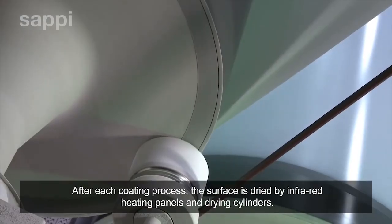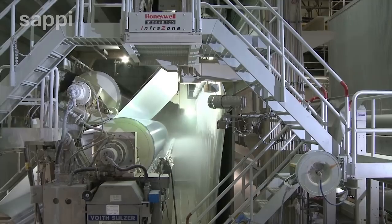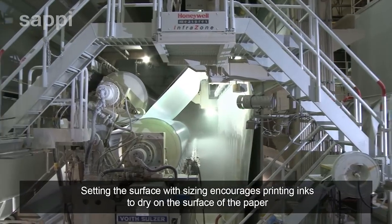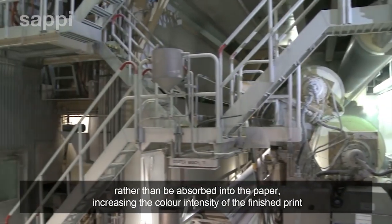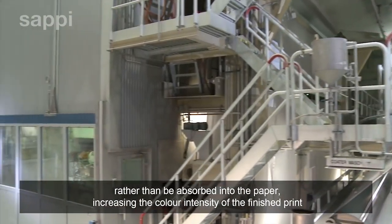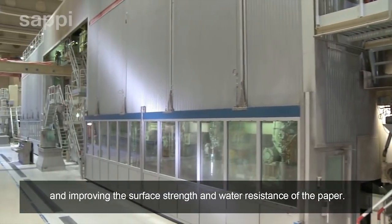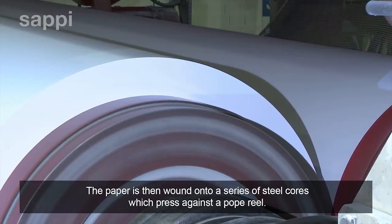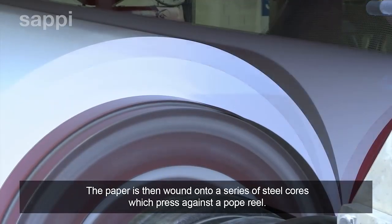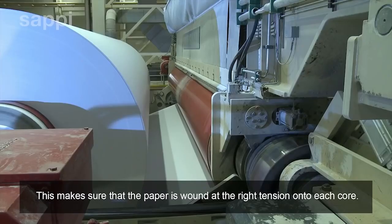After each coating process, the surface is dried by infrared heating panels and drying cylinders. Setting the surface with sizing encourages printing inks to dry on the surface of the paper rather than be absorbed into it, increasing the colour intensity of the finished print and improving the surface strength and water resistance of the paper. The paper is then wound onto a series of steel cores which press against a pope reel, ensuring the paper is wound at the right tension onto each core.